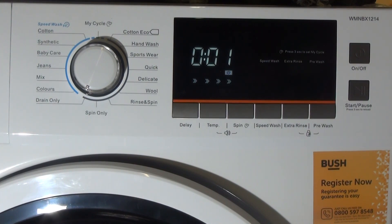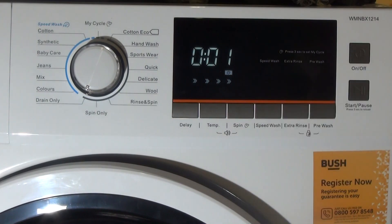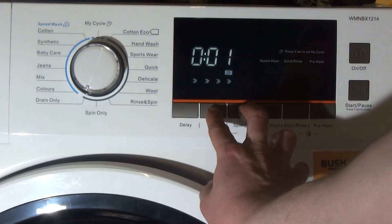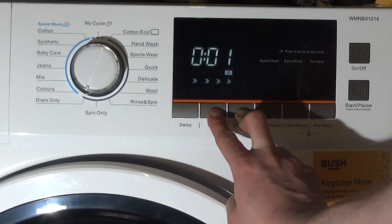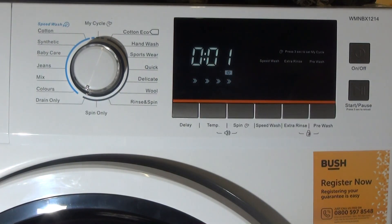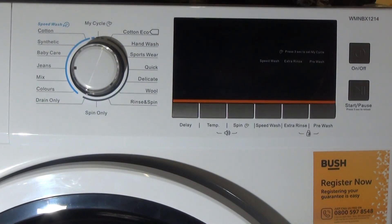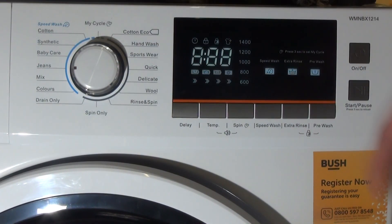To deactivate it, you have to press and hold the temperature and the spin buttons here for about three seconds. You'll hear that little chime, but now when we turn the dial, as well as turn it off and turn it back on, it doesn't make any noise.